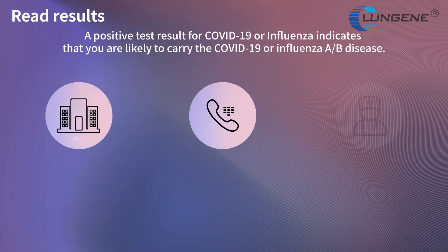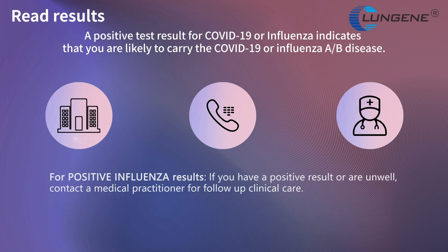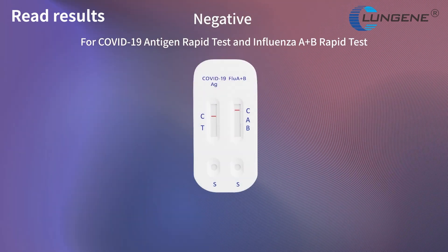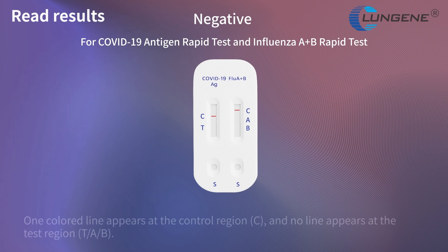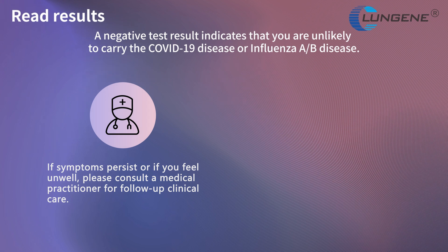A positive test result for COVID-19 or influenza indicates that you are likely to carry the COVID-19 or influenza A or B disease. Negative result for COVID-19 antigen rapid tests and influenza A and B rapid tests: one colored line appears at the control region and no line appears at the test region. A negative test result indicates that you are unlikely to carry the COVID-19 disease or influenza A or B disease.